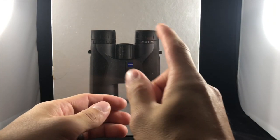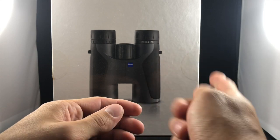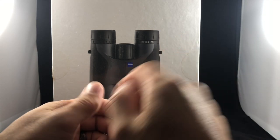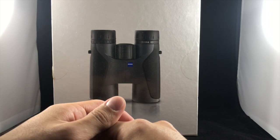Hey everybody, welcome! My name is Kevin Jones and this is the Beginning Hunter video series here on YouTube. My goal with this program is to educate and inform you on everything you'll need to know about becoming a new hunter. Today we're going to be reviewing a pair of binoculars that I bought about three years ago.